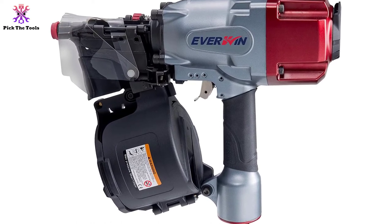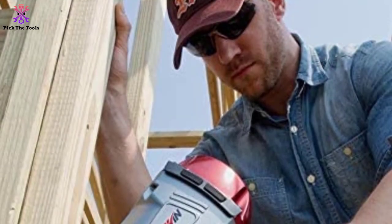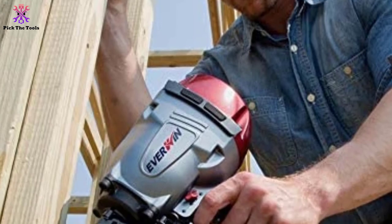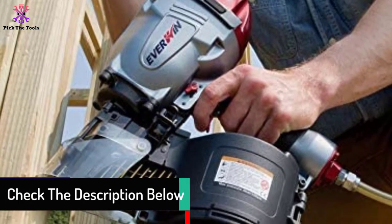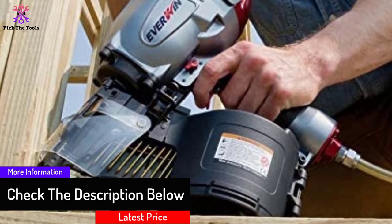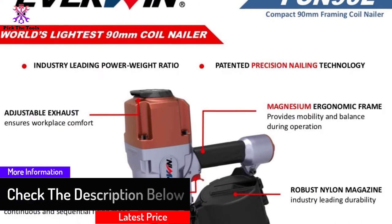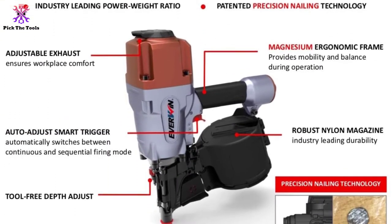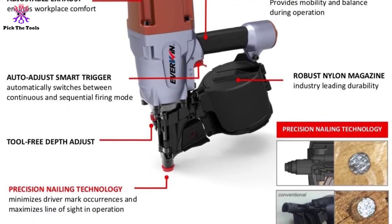You can select the operation by choosing the trigger style you need and lock it in place to prevent accidents. This coil gun also allows you to adjust the nailing depth and the exhaust just the way you feel comfortable with. It is equipped with a nylon-made magazine for easy loading of the nails. As you can work with a variety of nails in it, the usefulness of this gun is way more versatile than other competitors. For convenient, precise, and clean nailing, this one is unbeatable.